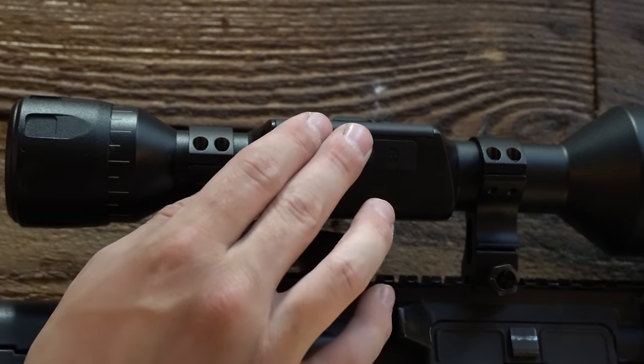The next step is mounting and zeroing. This is my favorite feature with ATN's latest lineup — the one-shot zero. You essentially take a shot, then drag crosshairs onto where that impact was, and it zeros the optic. You hit OK to pop up your menu and scroll to the zero reticle option. If you were aiming at the bullseye but hit the top-left diamond, you simply scroll the red crosshairs onto where the round actually impacted while holding the white crosshairs at the bullseye. When you're happy, hit OK and save — and that's it.